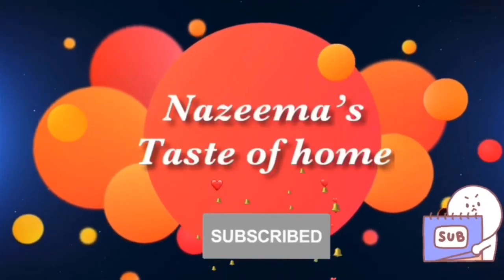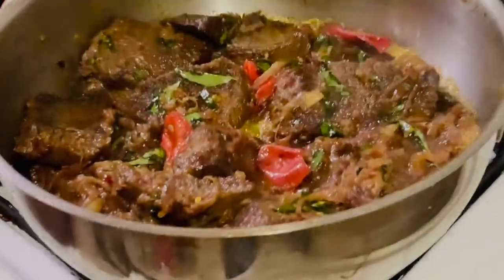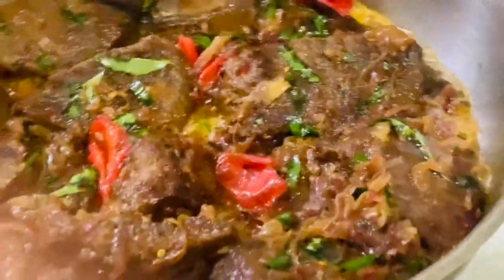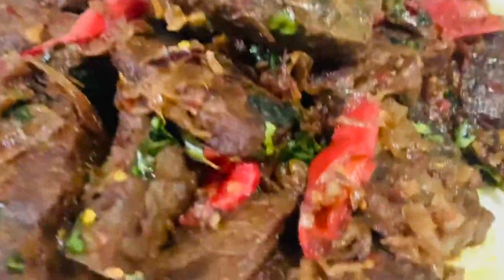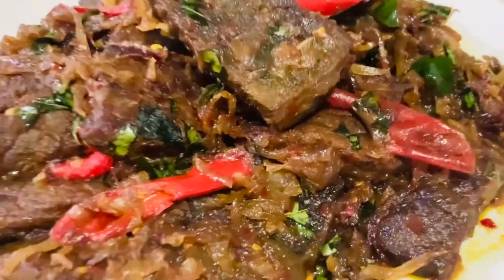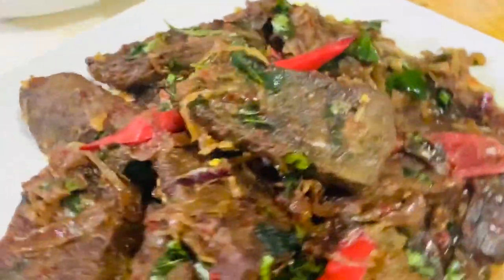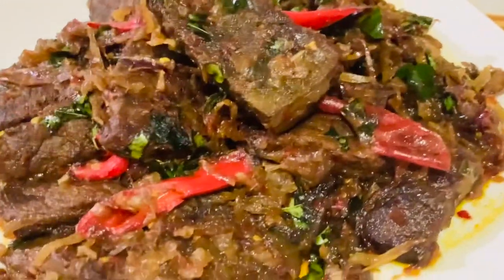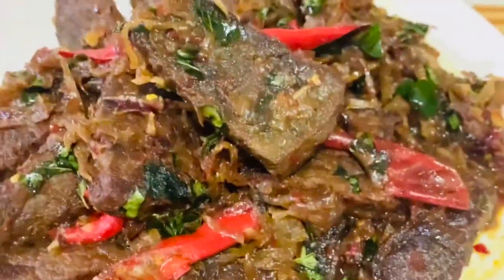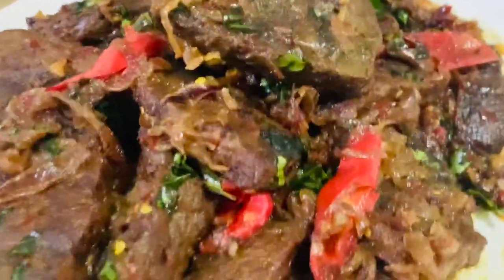Subscribe to Nazima's Taste of Home and press the bell icon for latest updates. Today's recipe is a very simple Sri Lankan dish: beef fry. Have you ever tried Sri Lankan style beef fry? If not, this is the right time to give it a try. This simple beef fry dish is one of the easiest yet tastiest dishes — it's my mom's recipe, and one of the best and most delicious dishes you can make in your kitchen.